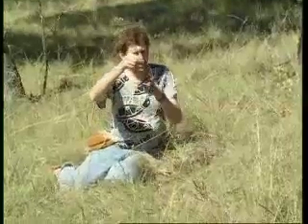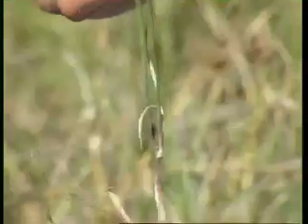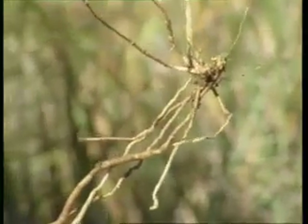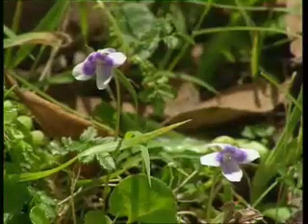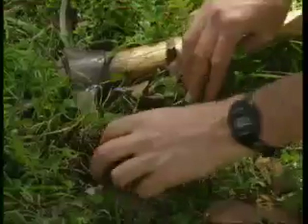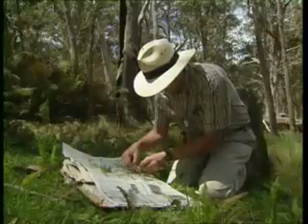Specimens of herbaceous dicots and most monocots, such as grasses and lilies, should include the base of the plant with any underground organs. If the plants are small relative to the herbarium sheet, collect several whole specimens — roots and all — to fill at least one sheet. All this material has the same collecting number.